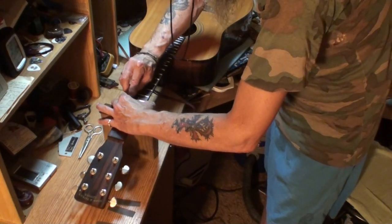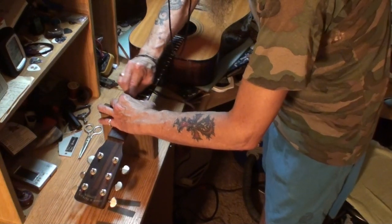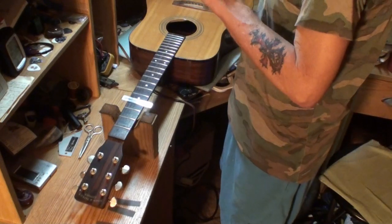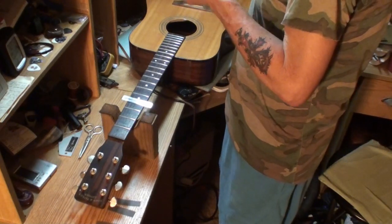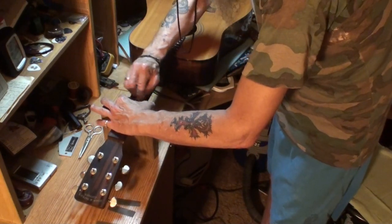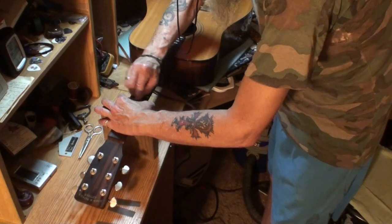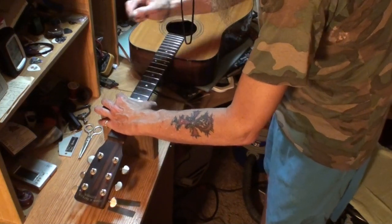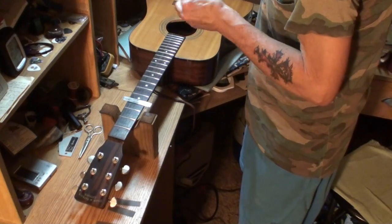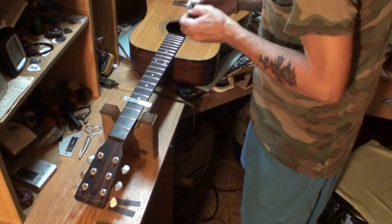The last D-15 I had in here — belonged to Devin, I think — I did the frets on it and he was pretty shocked, said they looked like brand new frets. Well, they are like brand new frets. When you get a House That Never Sleeps setup on your guitar, the big one that includes leveling and dressing and polishing all the frets, you will think the frets are brand new when you get it back.